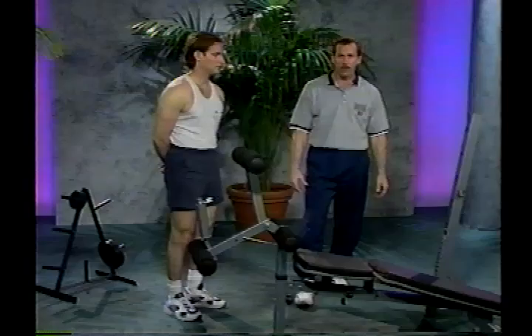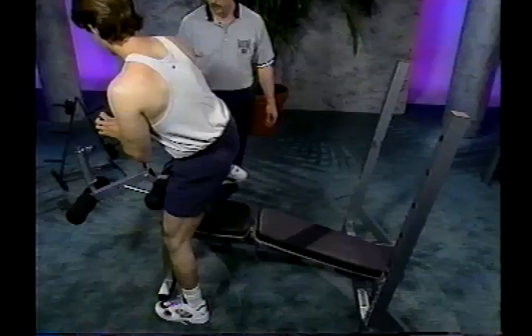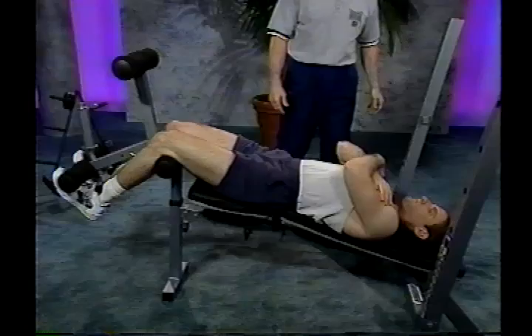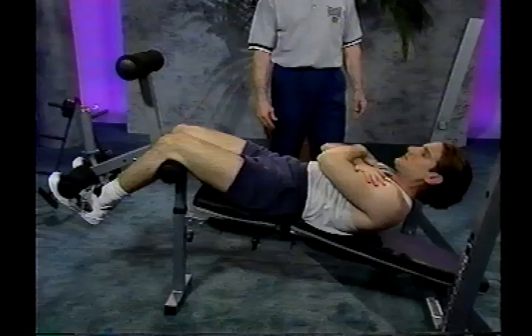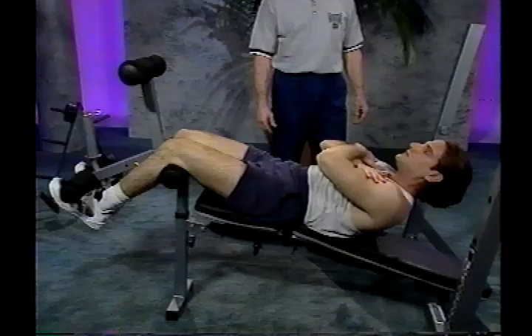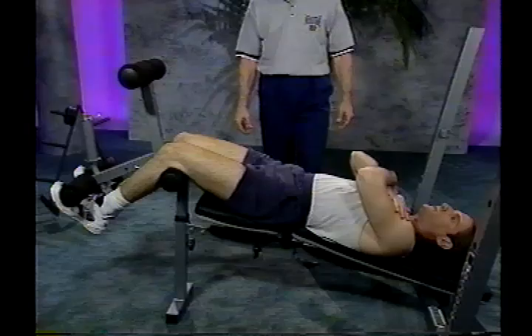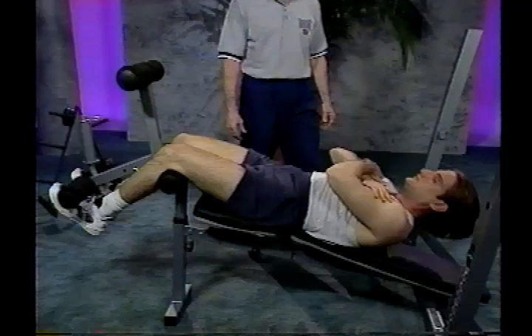By placing the bench in the decline position and using the leg developer, we'll now do the incline crunch. Position yourself down onto the bench and place your knees up over the center roller of the leg developer, letting your ankles come in under the lower pad. Cross your hands across your chest up to your shoulders. Crunch up to about a 20 to 30 degree angle using the lower abs. Inhale on the way up, exhale on the way down. Make sure you don't let the back arch or the hips come up off the bench. I recommend anywhere between 20 and 30 reps to start. If you feel discomfort in the back, discontinue this exercise until you've talked to your physician.